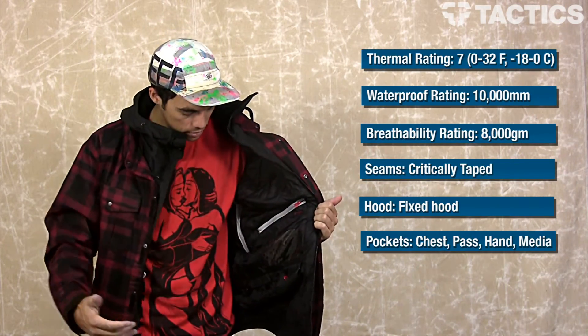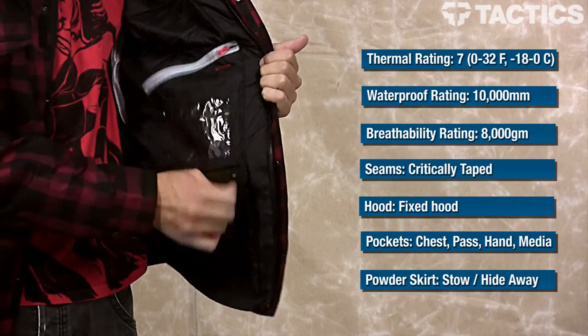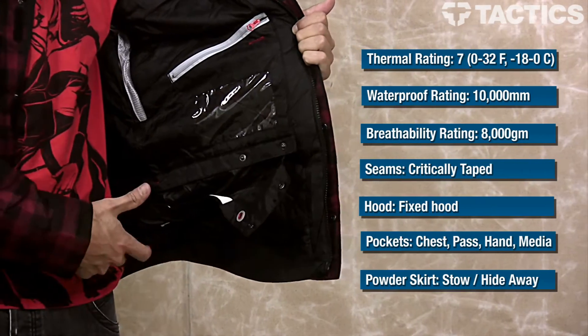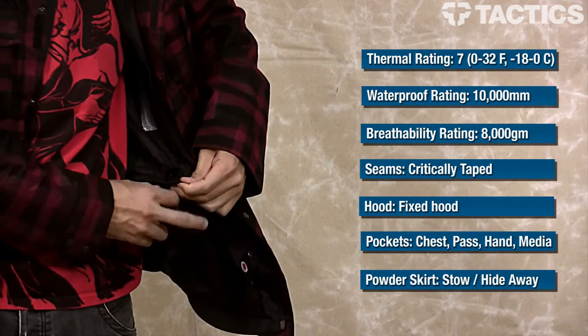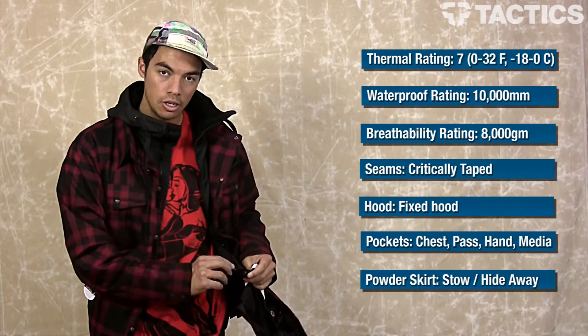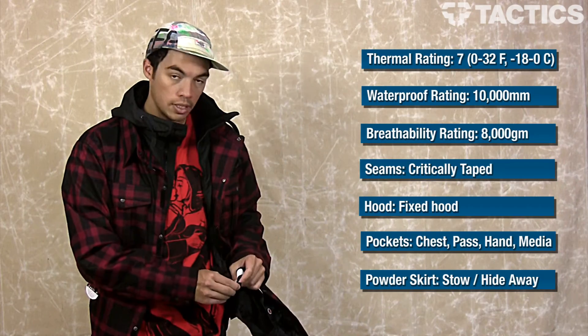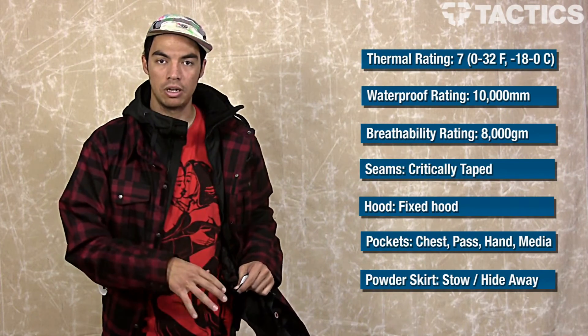The last thing is a stowaway powder skirt. As you can see, it kind of buttons up here — you can unbutton it and use that powder skirt. Like all 686 pants and jackets, you've got these connectors which create a pant-to-jacket interface. You can connect this to your 686 pants and your powder skirt is now connected to your pants so you're not getting snow down there.